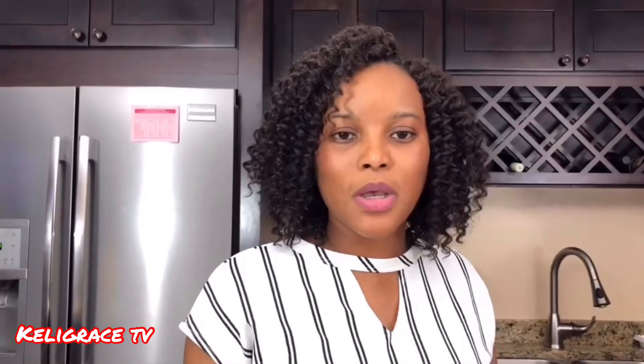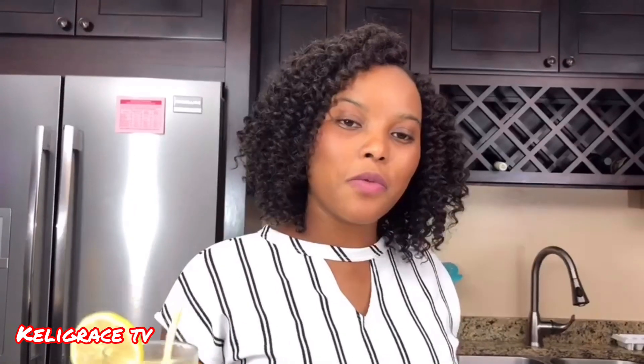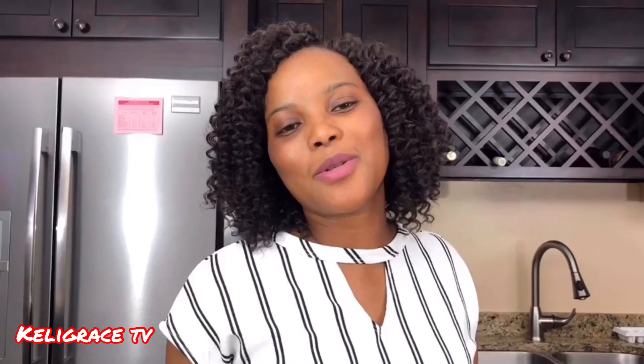So guys, this is it. Thank you so much for being here with me. Thank you for watching. Don't forget to like, share with your loved ones. And don't forget, if you are new here, to push the subscribe button, ring the bell, and you will get notified every time I upload a new video. Thank you so much. Love you. Bye-bye.